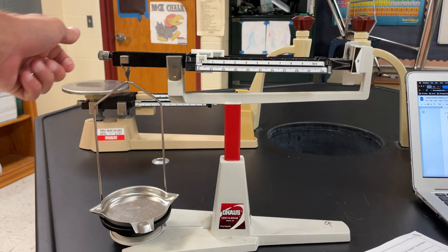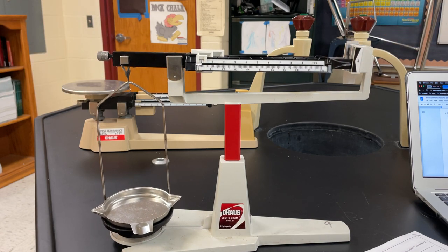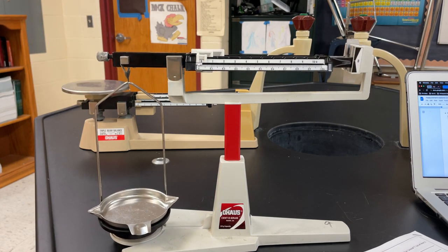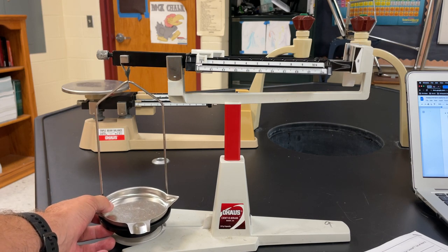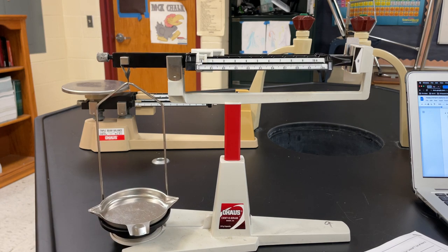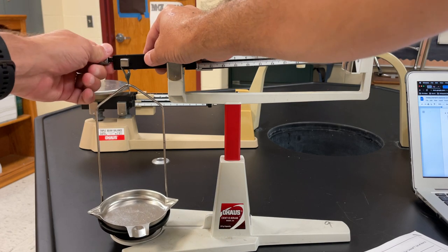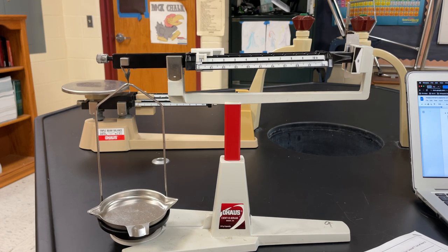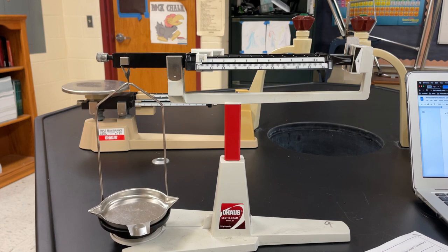You want to make sure the pointer is at zero. It looks like I need to add a little bit of counter mass, and I'll use the adjustment screw. It's still a little bit too heavy — I need to get this to stop swaying too. This one is a little bit more tricky to use because it's more precise, which means you have to be really specific. Let's see if that will work.